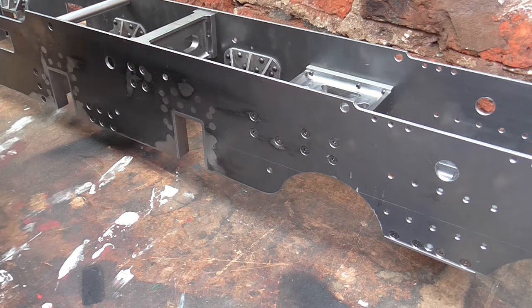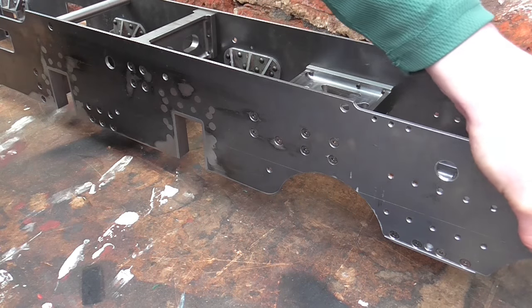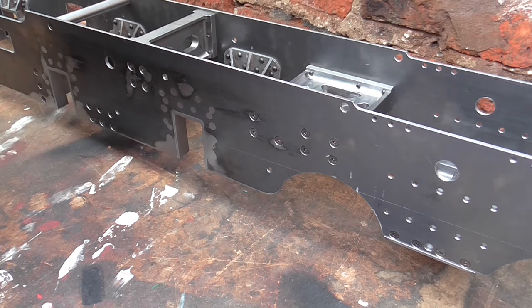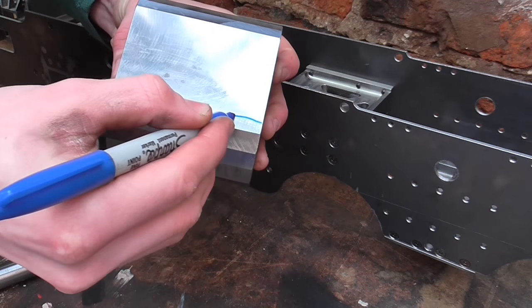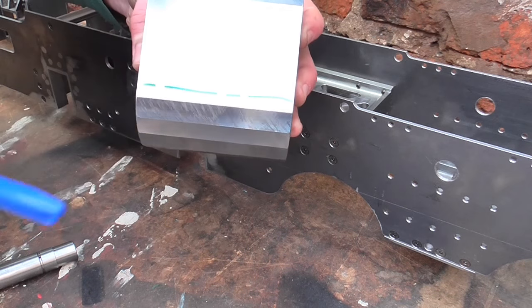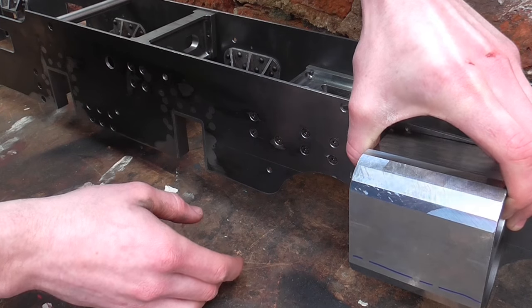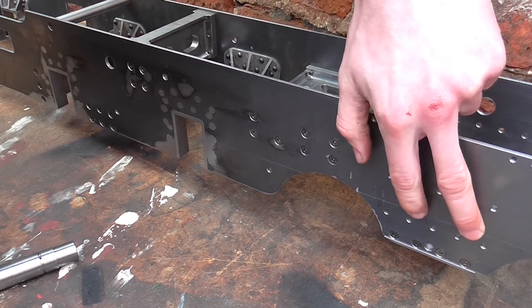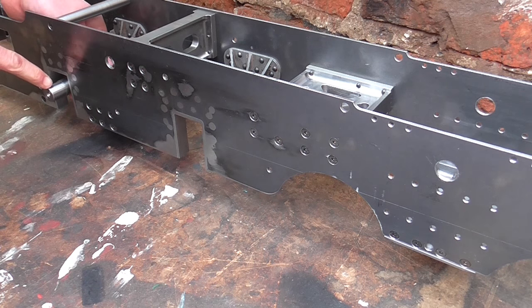Now if you saw a video called 'Making the Frames,' which I must have made over a year ago, you'll have seen me scribe this angled line on, and that angled line is referred to as the motion center line. To see what we do with the motion center line, I'll draw on an approximate center line of this cylinder — that's the center line of the main bore — and this line needs to correspond pretty exactly with this scribed line I've drawn on. This scribed line goes from the center of this bore hopefully to the middle of the center driving axle.